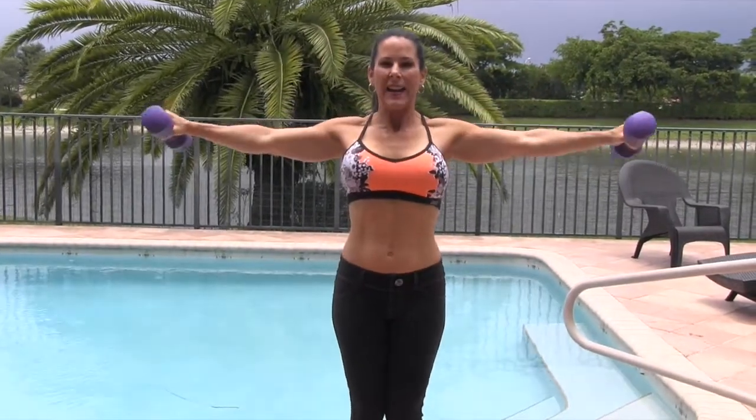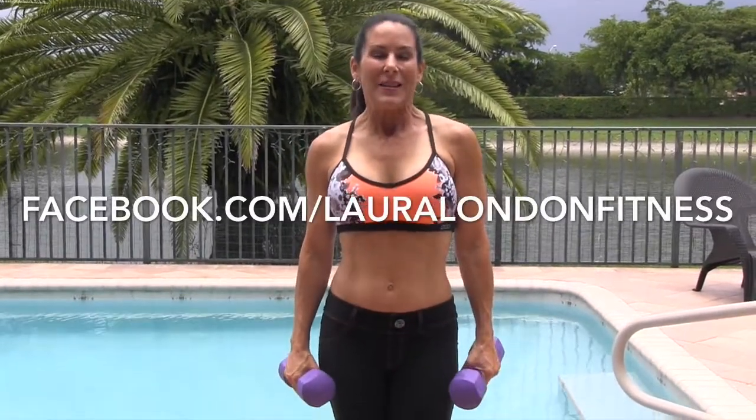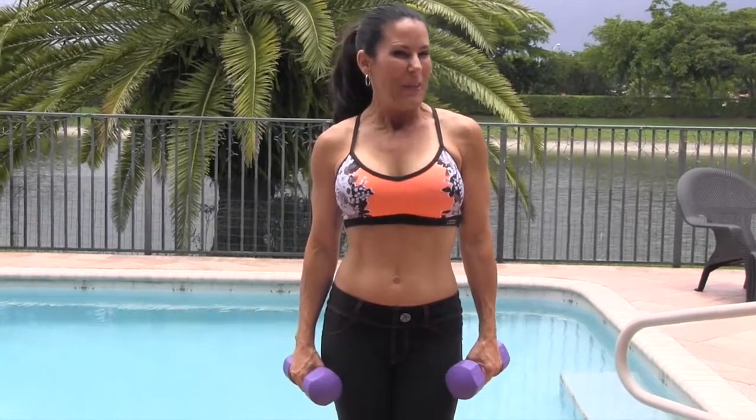Down, side, and down. That's the shoulder shredder — let me know how you like it! Come visit me on Facebook at Laura London Fitness. I'm watching my dog — she's watching the workout. Go work out, love you guys, I'll see you on the next exercise, bye bye!